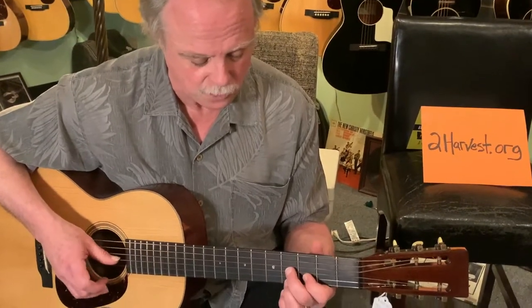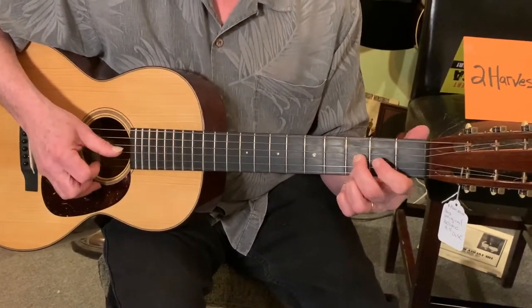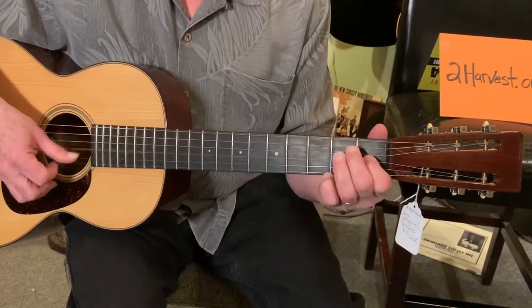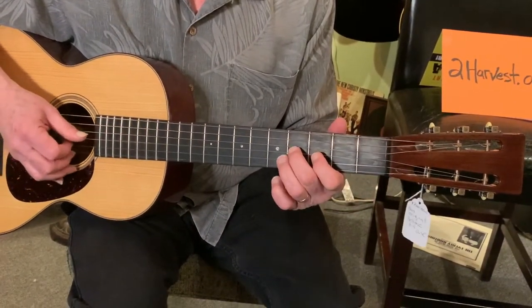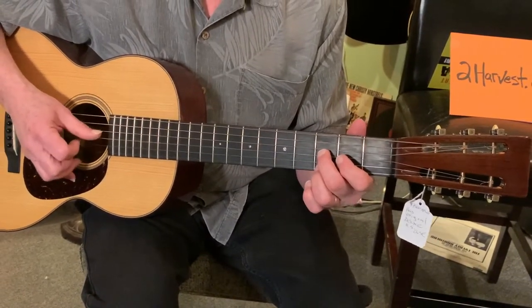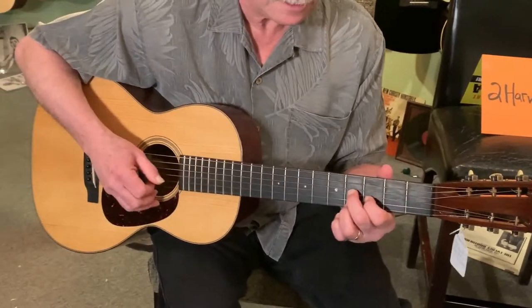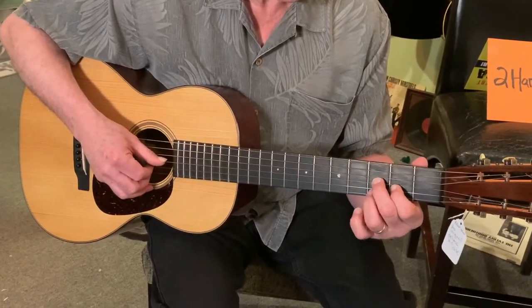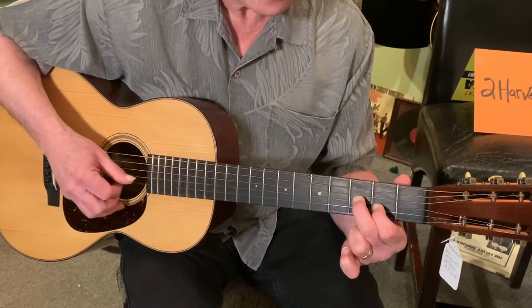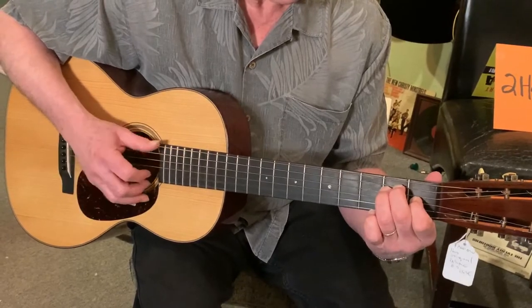There's lots of ways to phrase that. Here's one that's two notes, and then we go down. There's another way — go down one, take this finger off, go down one, put the finger back on. There's that.